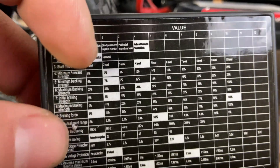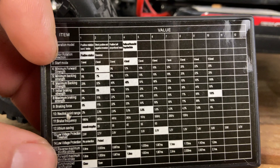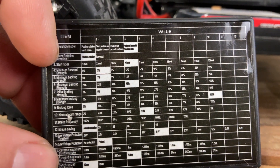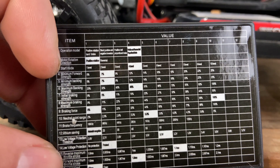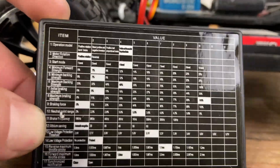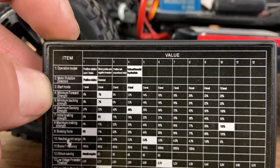Here's a closer look at what the items are. It tells you things like operation mode, motor rotation, and start mode — we're going to move that up to level seven or eight. There's also minimum forward strength, which we'll adjust to see if that does anything.